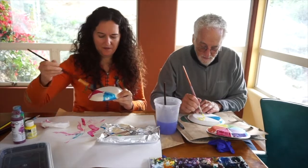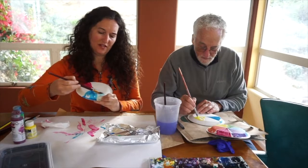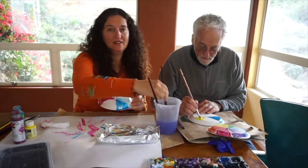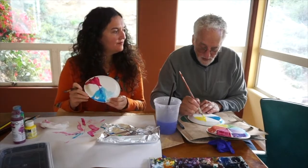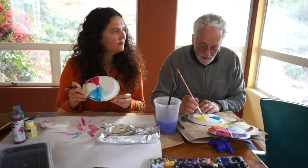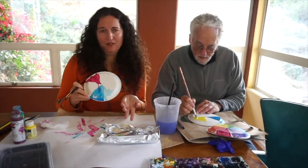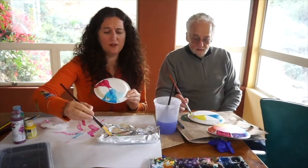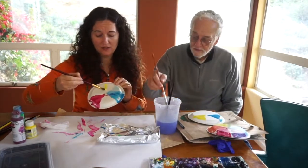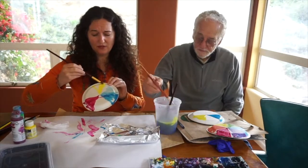If you go over a bit and get your blue into the green section, that's okay — because green is made with blue and yellow. So it's fine if you get a little blue where your green is going to be; you're going to put yellow on top of that anyway. Now I'm ready to go to yellow. Maybe try a different brush if you've got one.